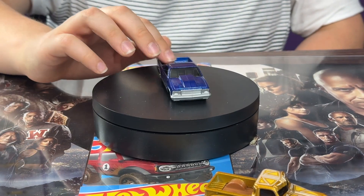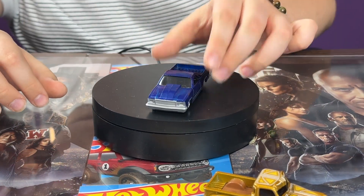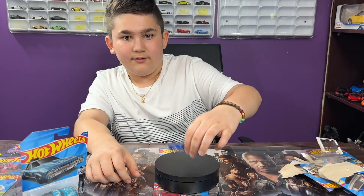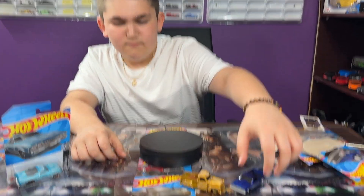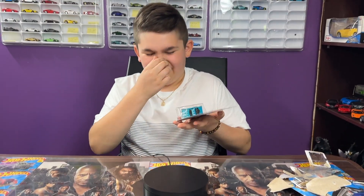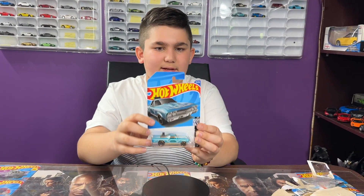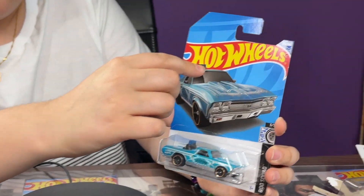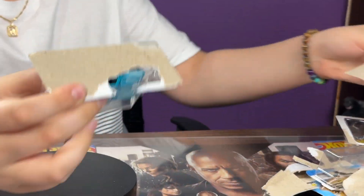It also has the light blue line going around the car, and a front bumper but no tampos on it, which kind of sucks. But still, I think this is a very cool model for 2022. Now we have the 1968 El Camino here — very cool engine at the back. Let's crack it open.